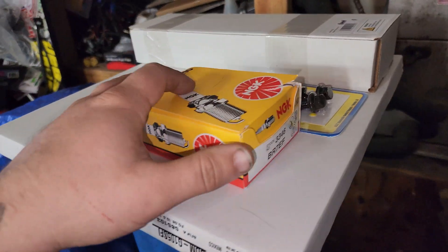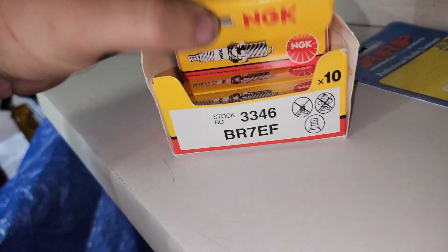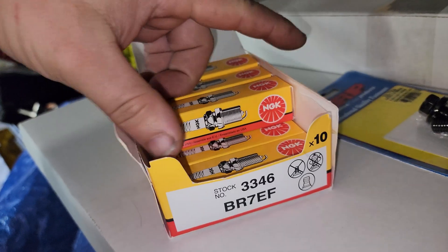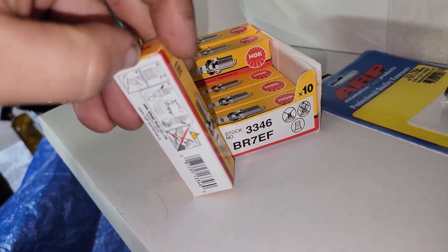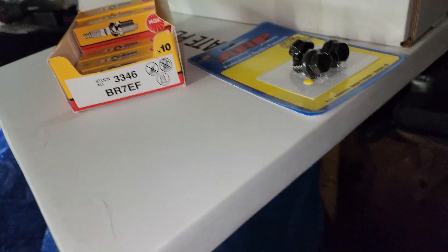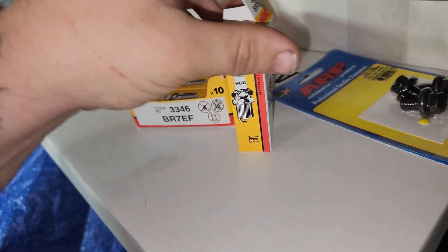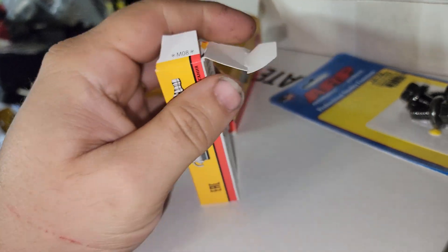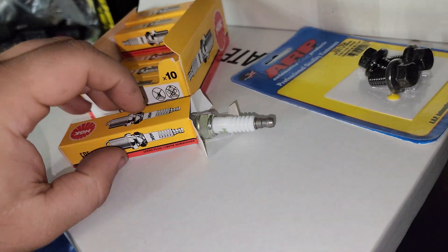Got a few things in today. If you've got a Turbo LS, these are the plugs you're going to want to run — BR-7EF by NGK. They're actually really cheap, and they just work really well. Sometimes you don't always have to get the most expensive stuff. These are just what work, and work well, and there's plenty of people that'll tell you the same.